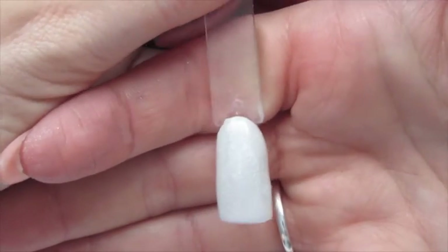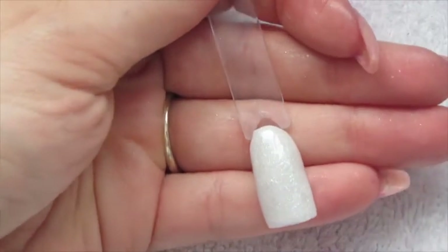Here you have the finished acrylic look — it's a bit bumpy because I'm trying to do it on camera, but hopefully you can see the lovely shimmery effect of the glitter.